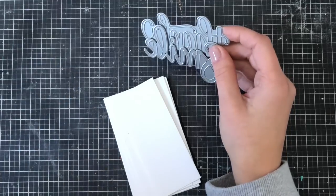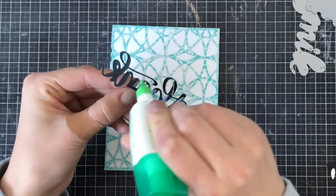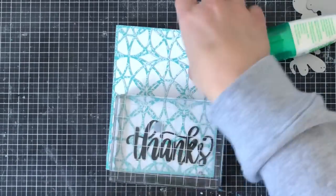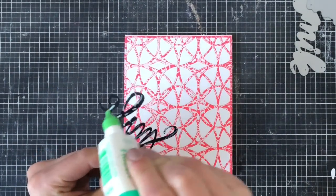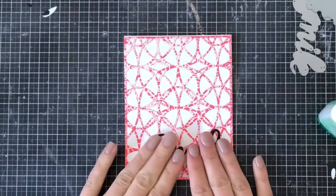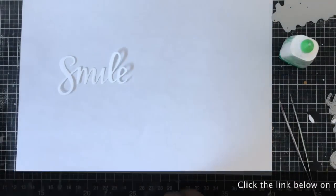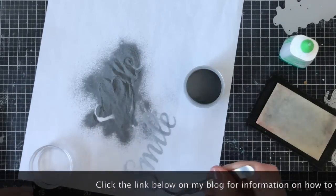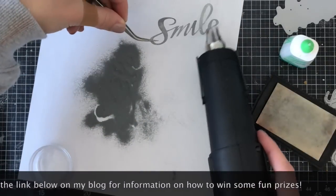I'm going to take these smile and thank you cuts from Catherine Pooler and cut them using some black and white cardstock to add to the fronts of my cards. I went ahead and added the thanks and the smile to the front of my card and I'm weighting them down using a block so they stay adhered because there's a little bit of dimension on them. I love the plainness of these two cards, but then I decided to do something a little more intricate. I grabbed the smile cut, used Versamark ink, and poured some silver embossing powder on top, melting it as I normally would when embossing a sentiment.